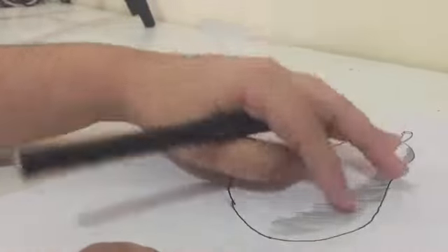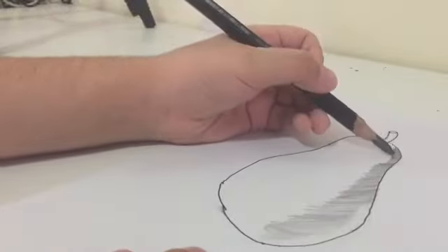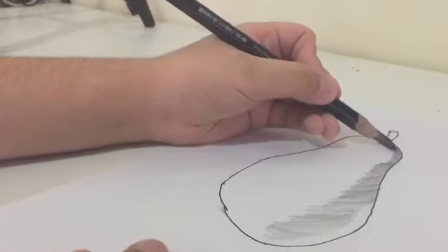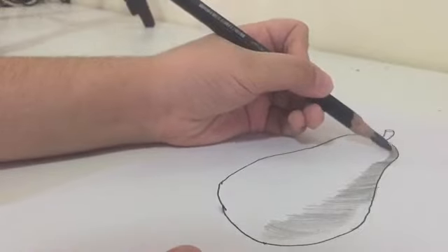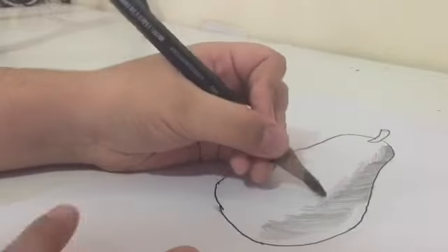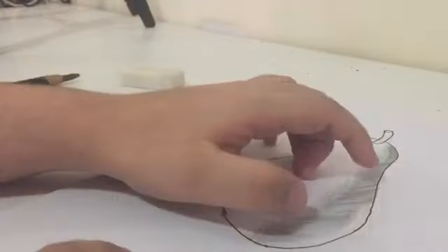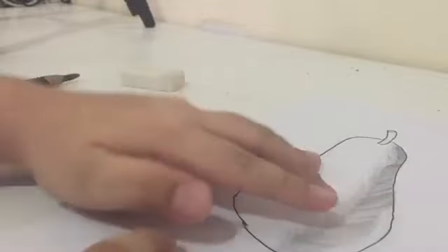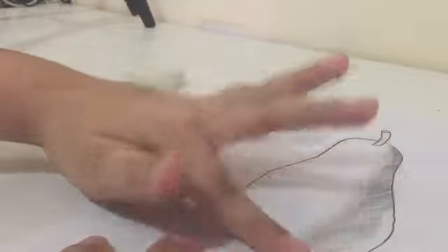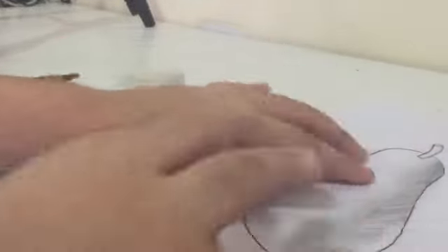After doing the dark shading, make more strokes but with medium pressure — not too dark, not too soft. Then take your finger or a tissue and start blending. Blend it until you can see a gradient going from dark to light.